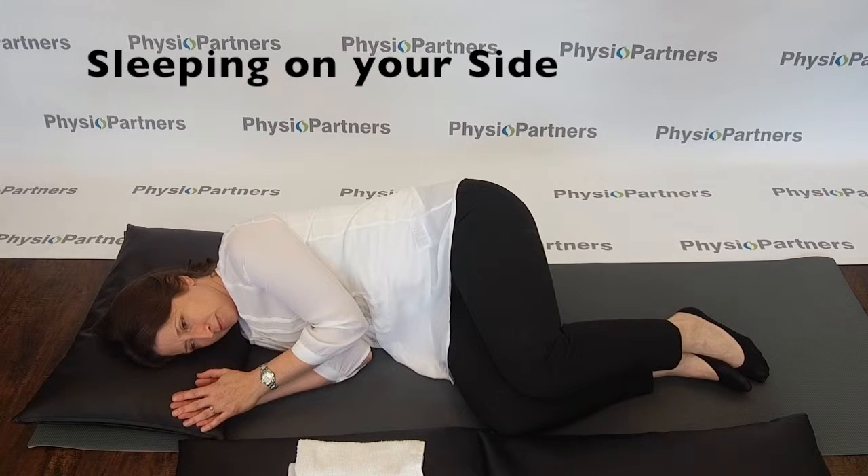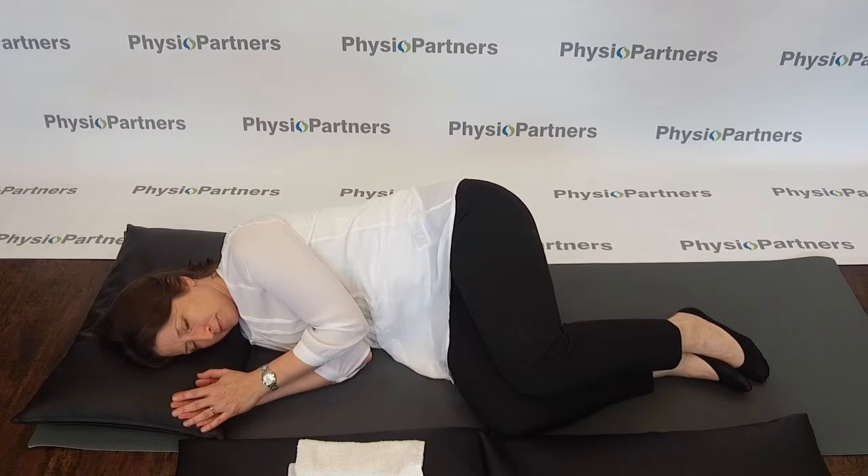Since we spend about one-third of our lives sleeping, your sleep position is important for maintaining the health of your spine and joints. Here are some guidelines for positioning on your side to help decrease morning achiness and stiffness.